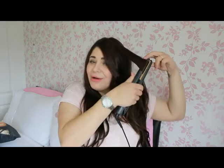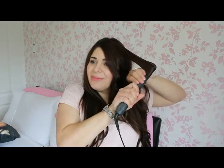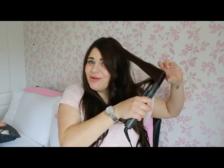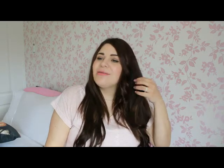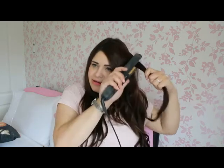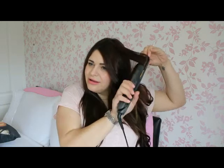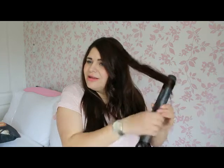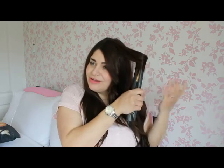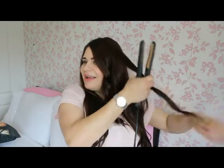I want it quite curly today because my hair's freshly washed so it's going to drop out quite quickly. If you do it slowly, you get just a bend on the end. You can wrap back up if you want to, but remember don't leave the straighteners on your hair for more than a couple of seconds.